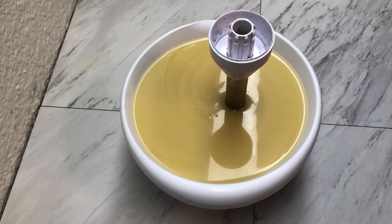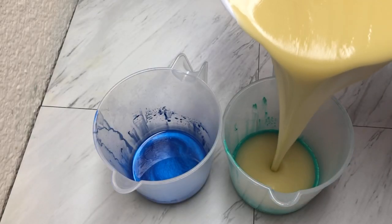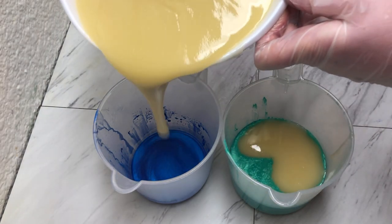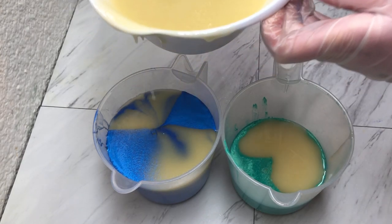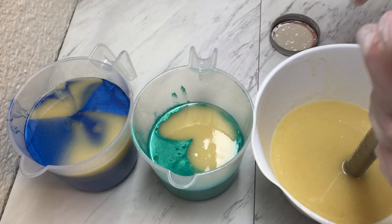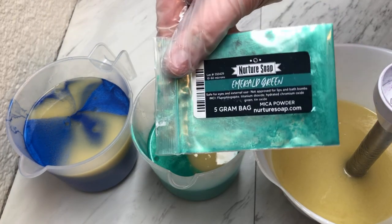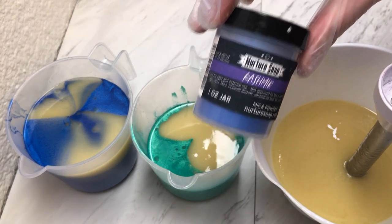This will be split into three different colors. Our first color is some titanium dioxide that has been dispersed in water. We have emerald green from Nurture Soap and we have cashmere from Nurture Soap.